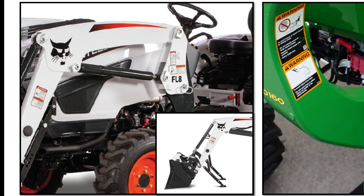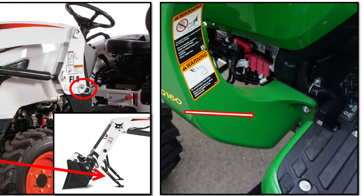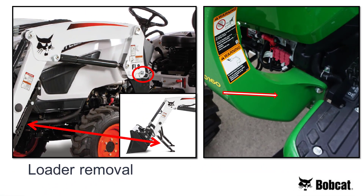From time to time, you may want to remove your loader for better maneuverability, visibility, or for service. The Bobcat loader is a quick-on, quick-off loader — you simply put down the two stands, pull the two pins, and you can take the loader off in just a few moments. The John Deere loader is on for good and must be disassembled to remove it from the tractor.